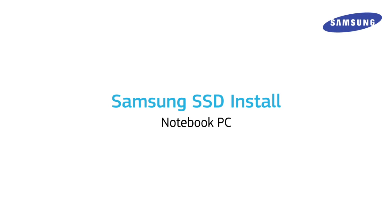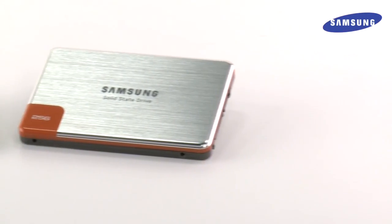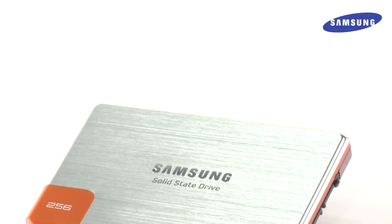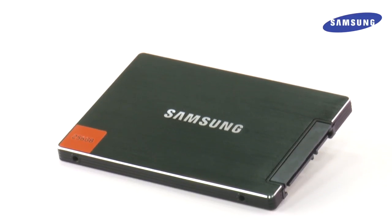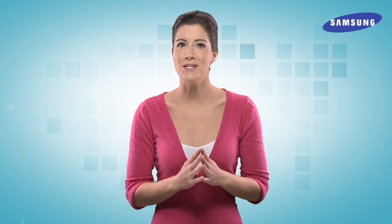If you are interested in increasing the performance or extending the life of your laptop, you may consider upgrading your hard drive to an SSD. An SSD, or solid state drive, is made of flash memory instead of the traditional spinning platter in regular hard drives. Consequently, it's much faster and more reliable than a traditional hard drive. So if you've had your laptop a few years and find your system slowing down and becoming less responsive, a Samsung SSD might be just what you're looking for.